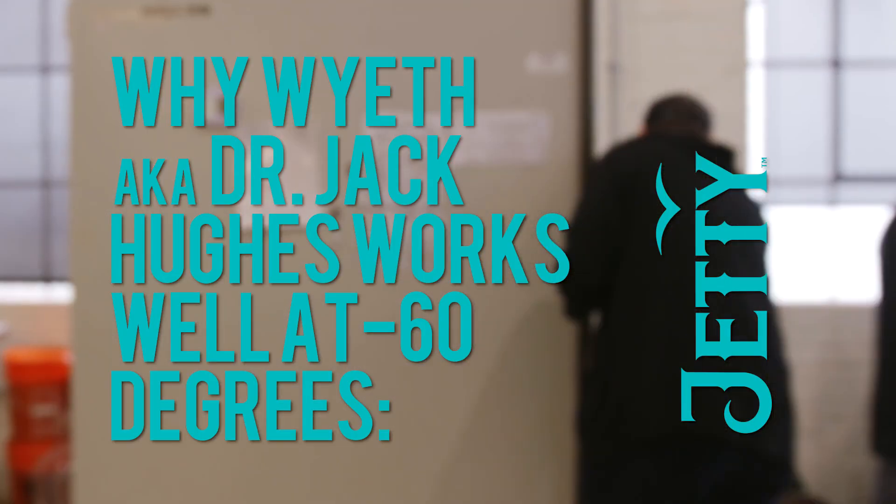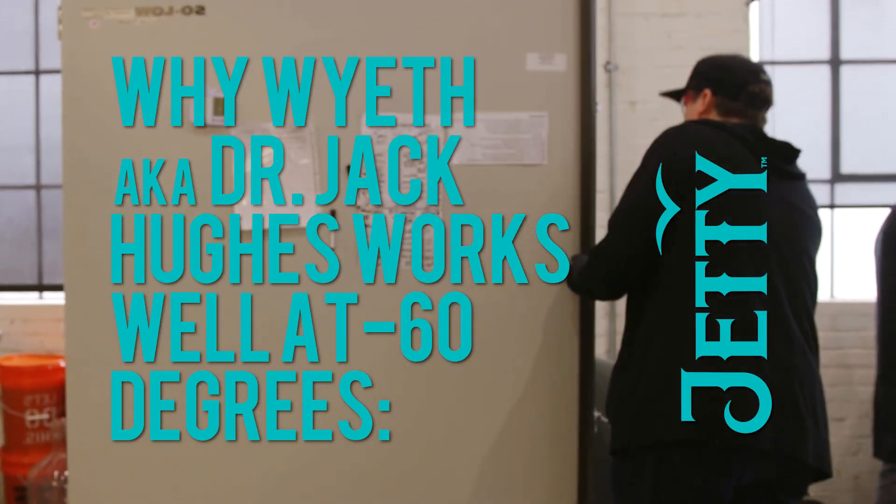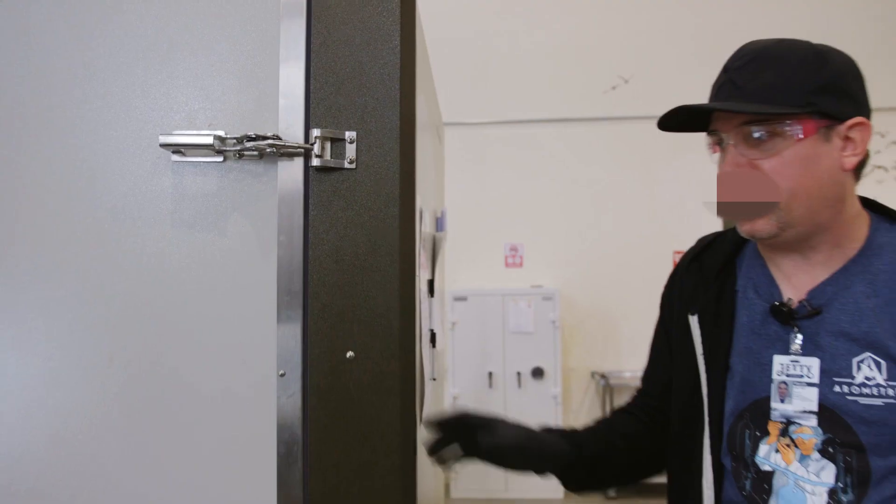I'm Dr. Jack Hughes, lead chemist at Jetty, and we're going to talk about the cryo process. This is my cryo freezer — it's at negative 60 centigrade, which is cold.